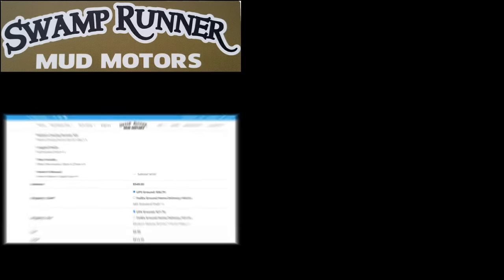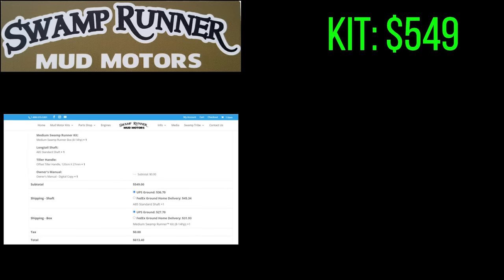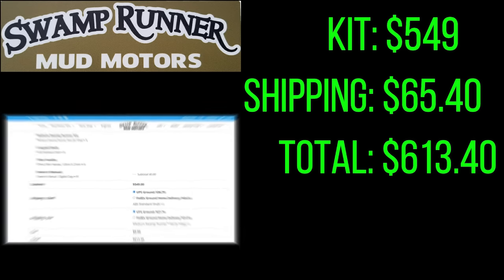First up is the Swamp Runner kit — they call it their medium kit — which was $549 as the base price. Shipping came to $65.40, bringing the grand total to $613.40 for the Swamp Runner kit.